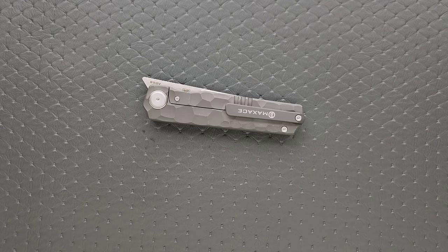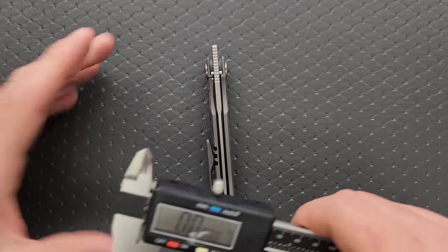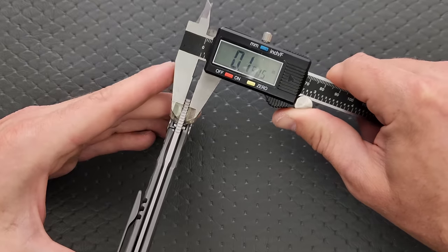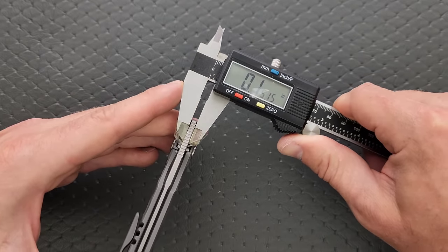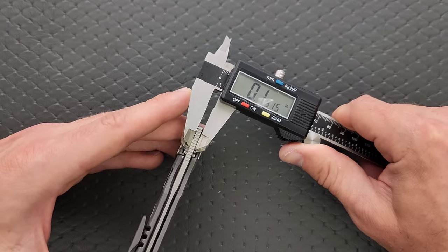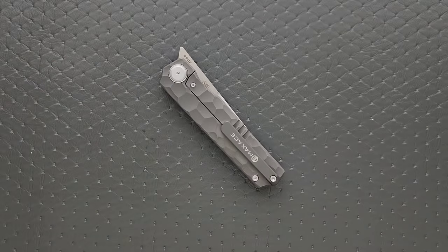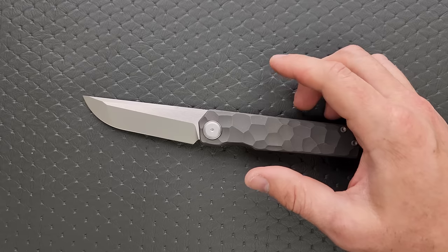Let's go ahead and measure blade stock thickness here real quick. We are looking at 152 thousandths. So it is a reasonably thick blade — not horrendously thick, but reasonable. That's about ZT 0562 thickness. So not crazy, but definitely not thin.